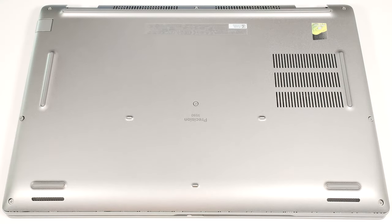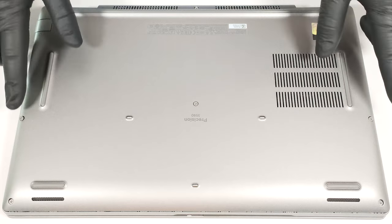Hello, this is Nick from Laptop Media and today we will show you how to open the Dell Precision 15 3590. To gain access to the internals, you have to undo eight captive Phillips head screws.